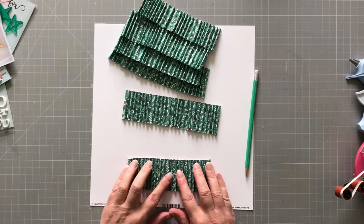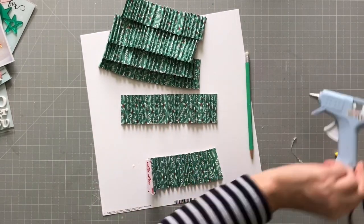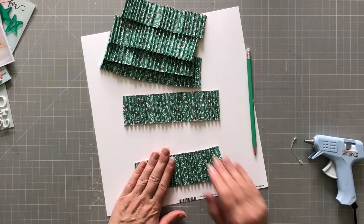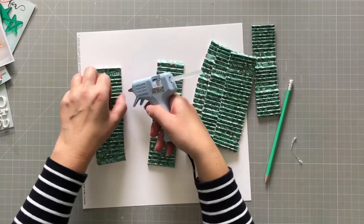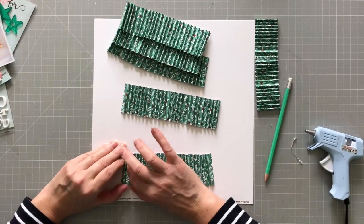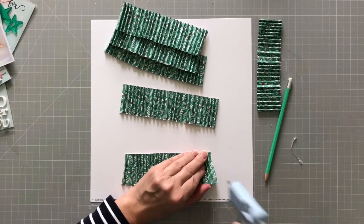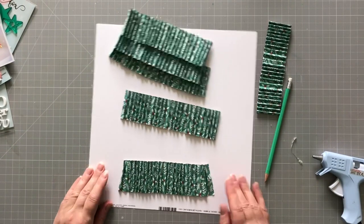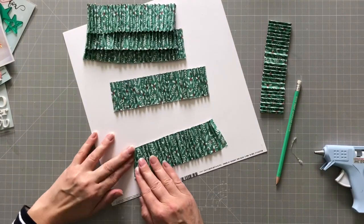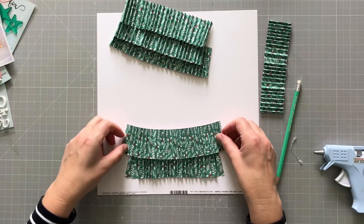I squished them up into concertinas but forgot that I want the edges to splay outwards — that actually became quite difficult on the bottom one. You can see me trying to do it and it's not working very well, but that's okay, it's just the bottom one. As I go up I've learned a much better way to do it; I should have started doing it that way in the first place.